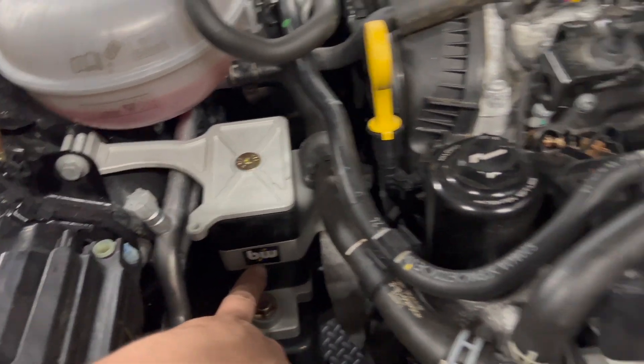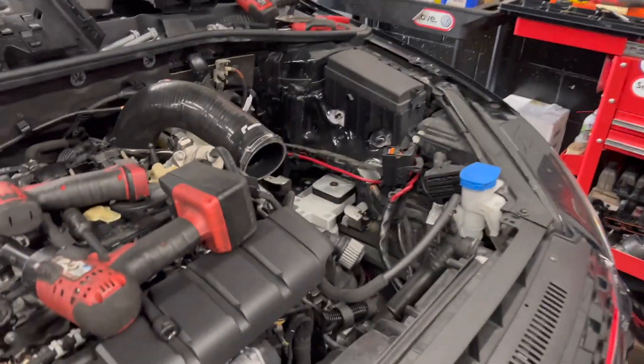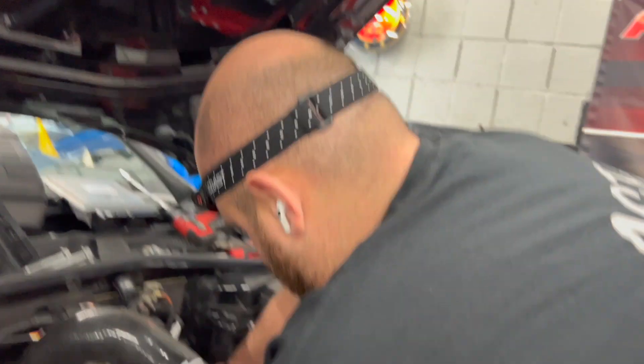The tip will be new. We also have some service — spark plugs, 12 of them, buried down in there, and an oil change topped off with a nice tune. So stay tuned, we'll bring you through all of this. Big flames coming!